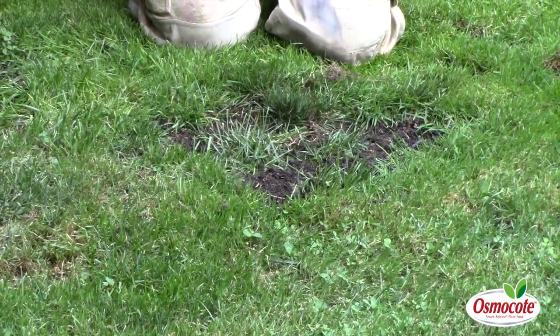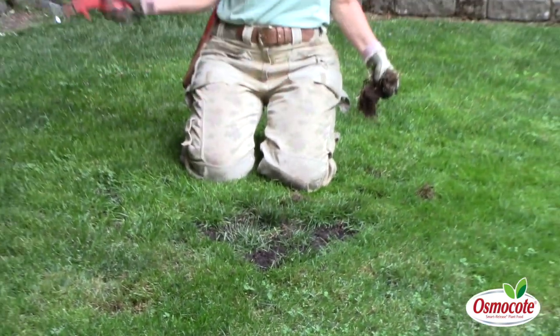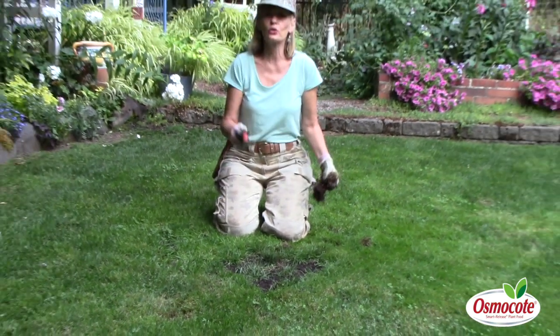So instead of putting seed down here in the summertime — reseeding does not work. It's too hot. Kids and dogs run across it, so I use plugs.